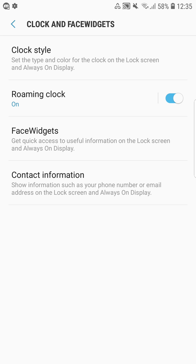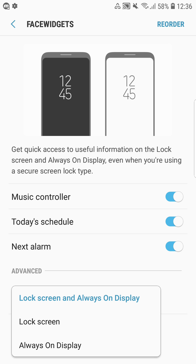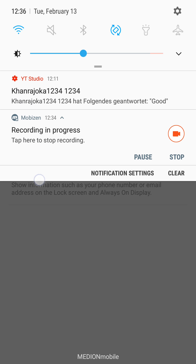The same color option is available for the always-on display, though there you can only select from preset colors rather than choosing your own. We also now have the face widget — like on the Galaxy S8 and Note 8 — available on both the always-on display and the lock screen. When you swipe over the clock, you can access your music controller, today's schedule, and your next alarm. You can select where it appears: lock screen only, always-on display only, or both.